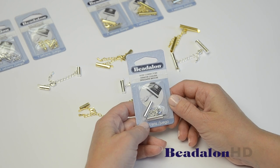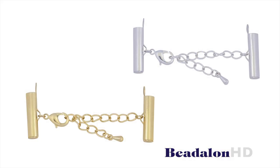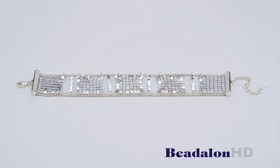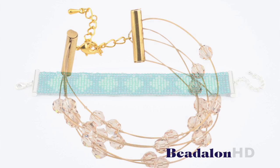The Beadalon slide connectors with lobster clasps and extension chains come in three sizes and two finishes, silver plate and gold color. They make it really simple and easy to attach double ball chain and artistic wire aluminum fabric, loom designs, and even Beadalon wire.